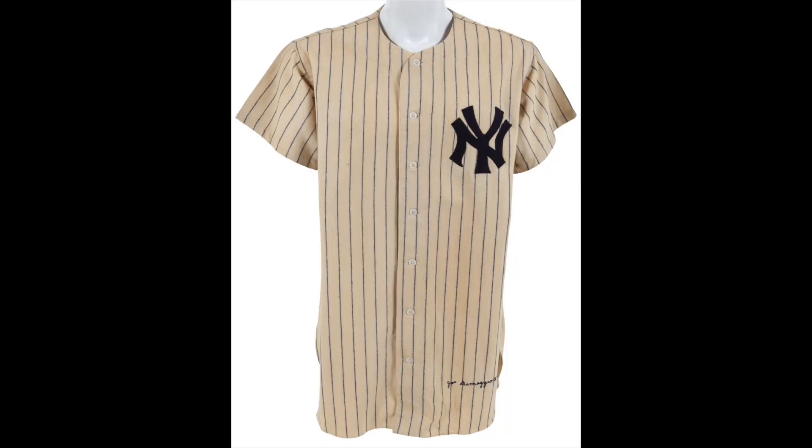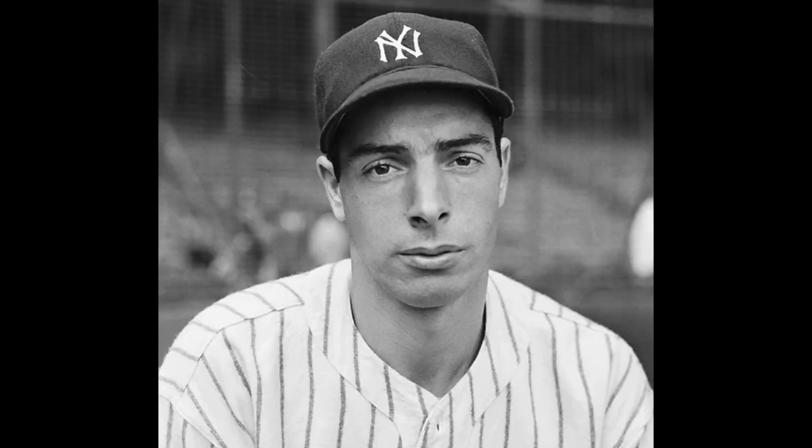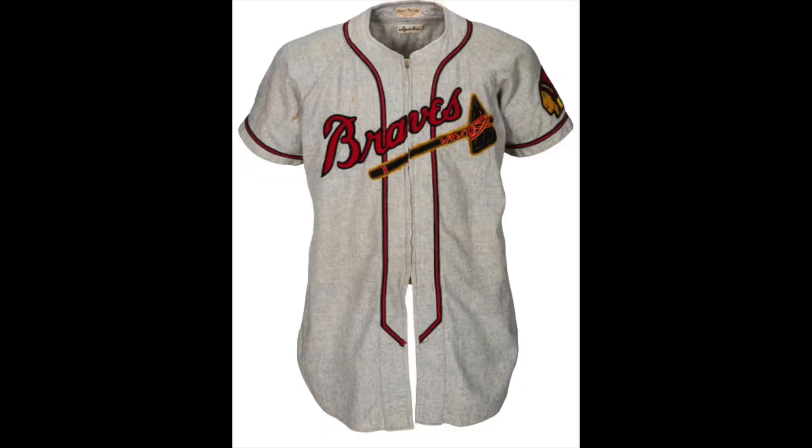Next, after the sun collar jerseys, the 1940s gave rise to the swoop collar jersey — really a no collar jersey — like the one worn by Joe DiMaggio here, and then Warren Spahn wearing a similar jersey. This is a zipper-up style, which you see relatively often in the 40s. These jerseys are not that much different than a modern baseball jersey, other than material.